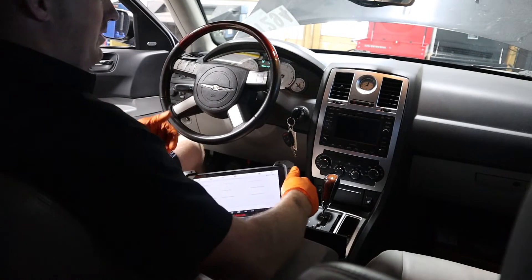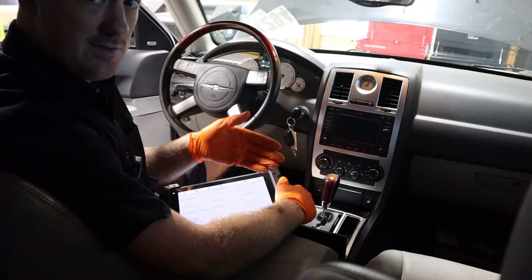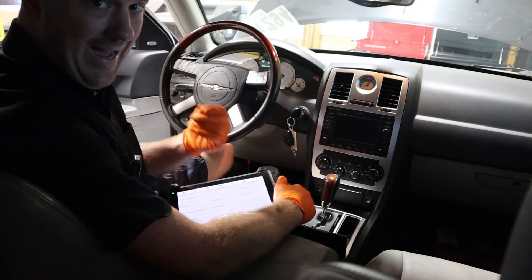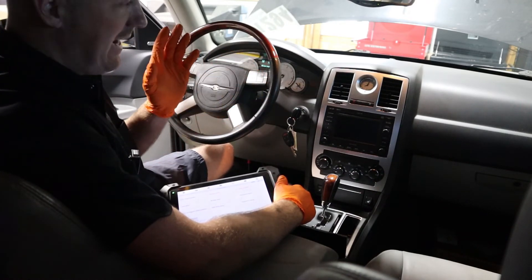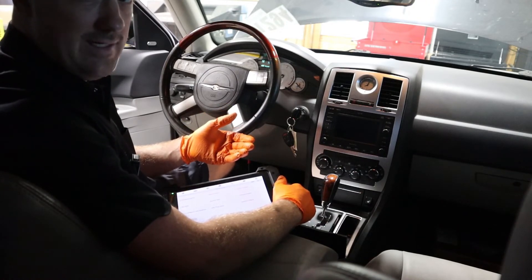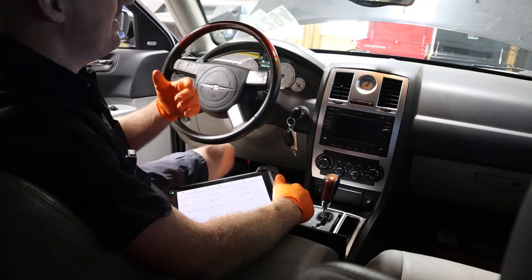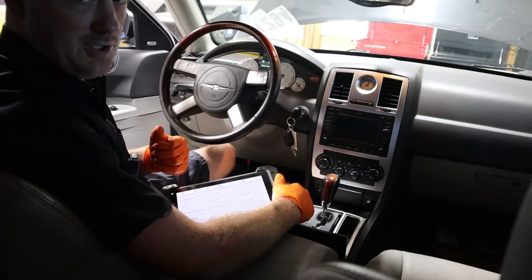We're ready to start cranking the engine. We've had the engine completely out of oil, so now we've got new oil in there but it's going to take a little bit to prime the system. I've removed the fuel pump fuse so there's no fuel pressure going to the rails. I'm going to use the starter to crank the engine over for a good few cycles to make sure I have oil pressure — I'll read it using the scan tool — and to make sure the rockers and lifters have achieved enough oil lubrication to actually start the engine.